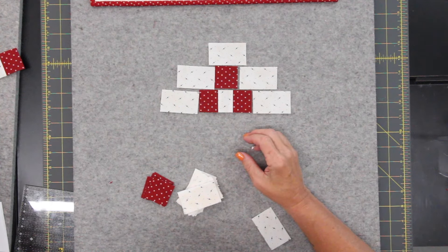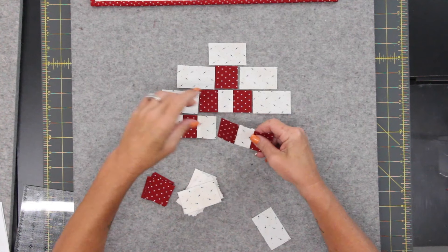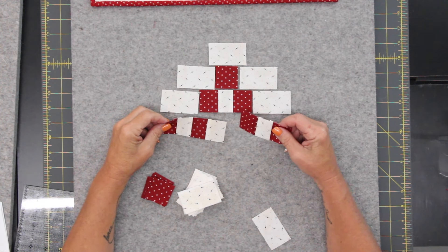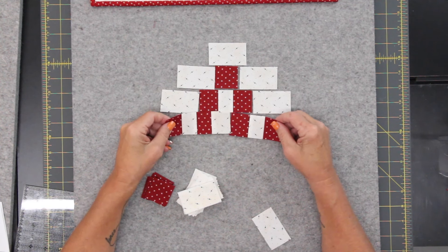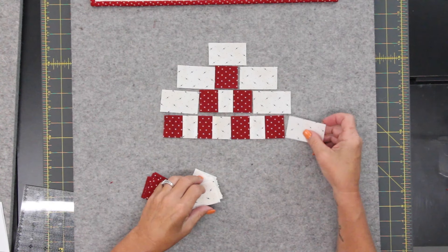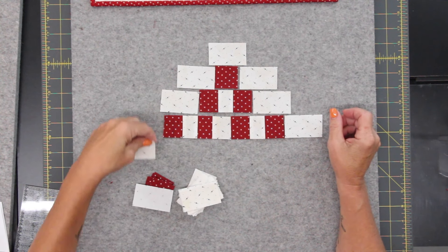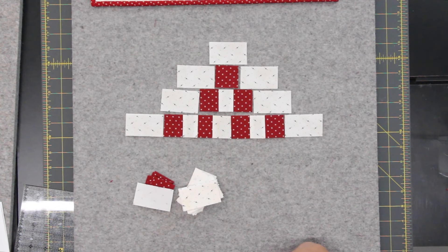The next one starts with a red, and then I think it goes like that. Four red and three cream — so that goes somewhere like this, and it's not going to match up until I get all those seams sewn. So you get the idea on how this is going to go together.